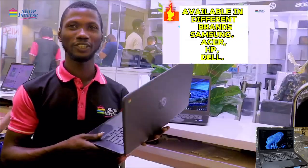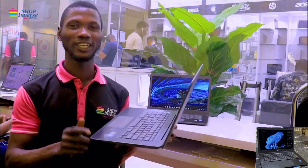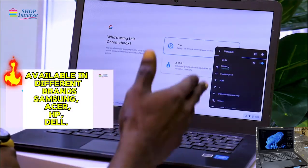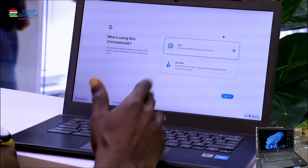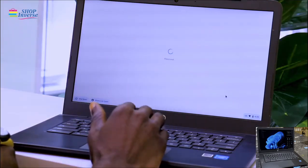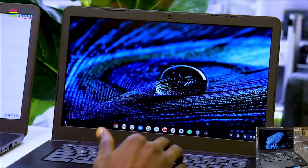When you buy this new from us and don't know how to operate it, first you need to connect to the Wi-Fi. This is the Wi-Fi icon — select the network of your choice. When connected to the internet, this interface pops up, and you can select whether you're an adult or a child. Then click next.